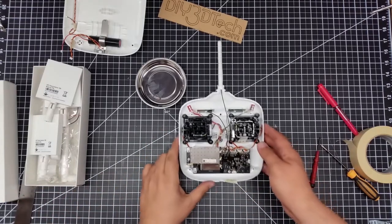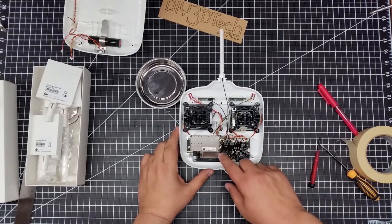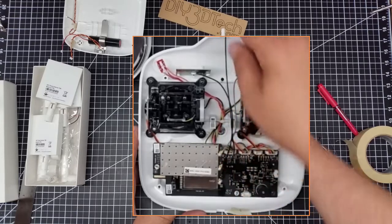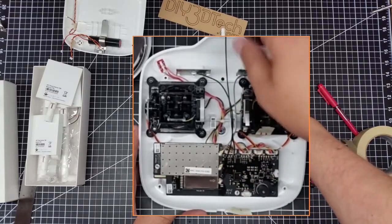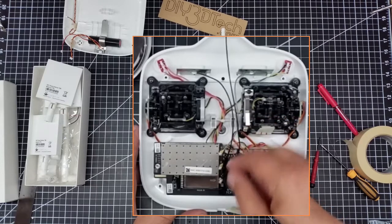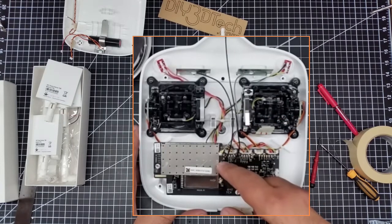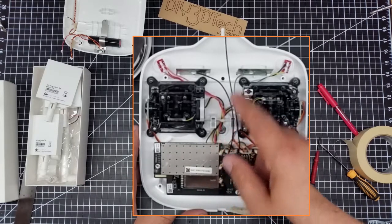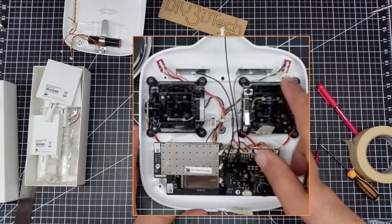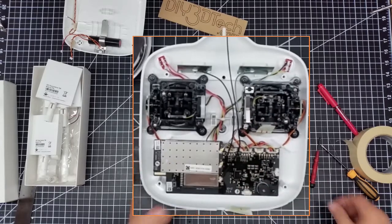If you notice here, we have a black wire which runs to the center control plane antenna, which I believe is 5.8 GHz. And then we have a black and a gray that run to these two panel antennas, which I believe are the 2.4 GHz receiving antennas.